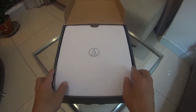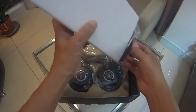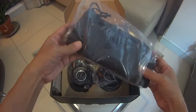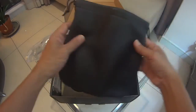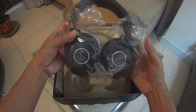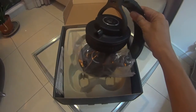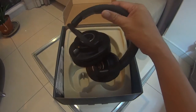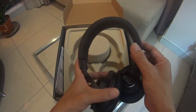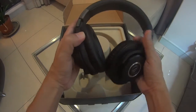This is what you see when you open the box. There's a leatherette pouch — you can use this while traveling. This is the headphone. There's huge Audio-Technica branding on the band. If this is your first time using it, it's quite a bit of a challenge to put the earcups in the proper position.